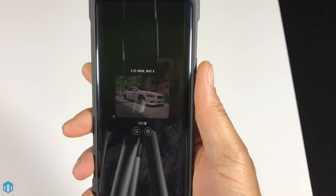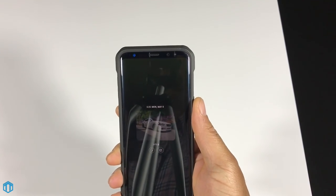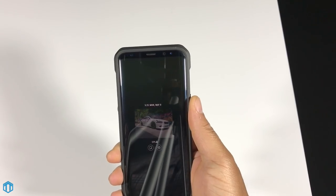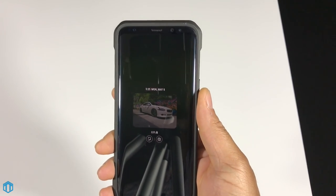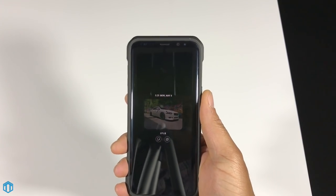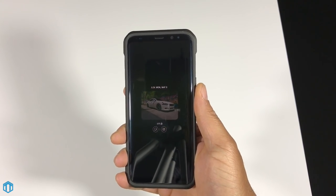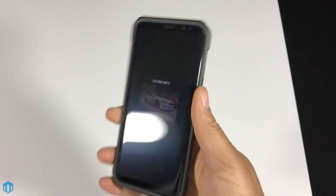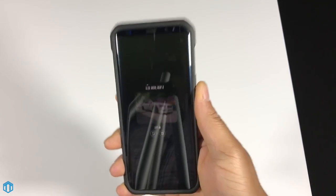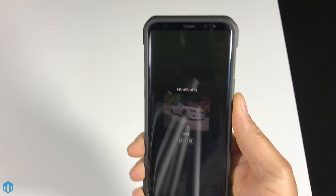First off, as you can see I do have the always-on display with a picture of my car. Comment down below if you want to see a video test of my car — I have a Maxima with a few things done to it. I do use the always-on display; it's a nice touch when I'm at work because I don't have to unlock my phone to see what notifications I have.